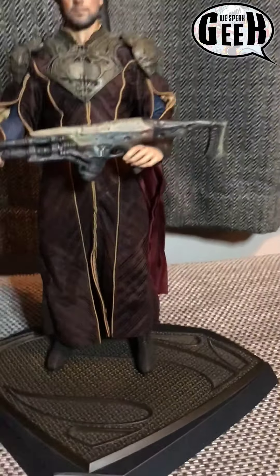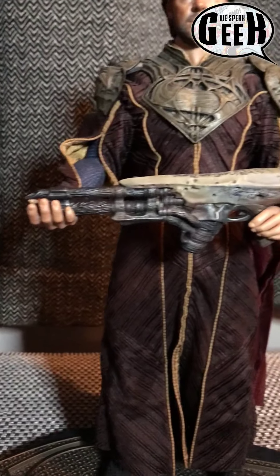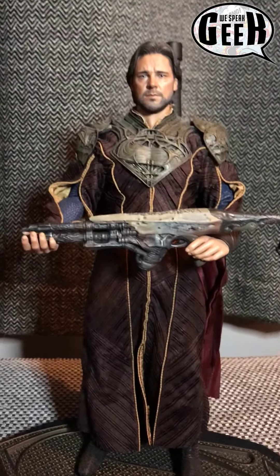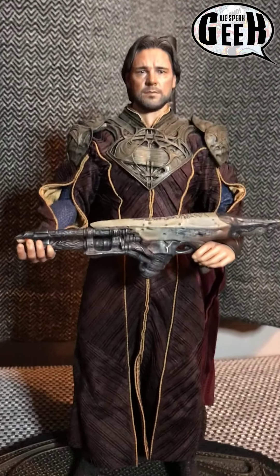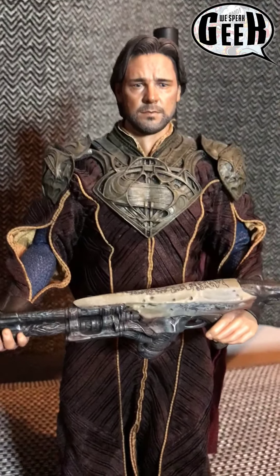I'm new to posing because I've never had a Hot Toy before, but here's the first attempt. I've changed the hands over so you can kind of play with those, which is all good fun. I can't even believe it — amazing. Possibly the best figure I own. No, genuinely it is. Love it.